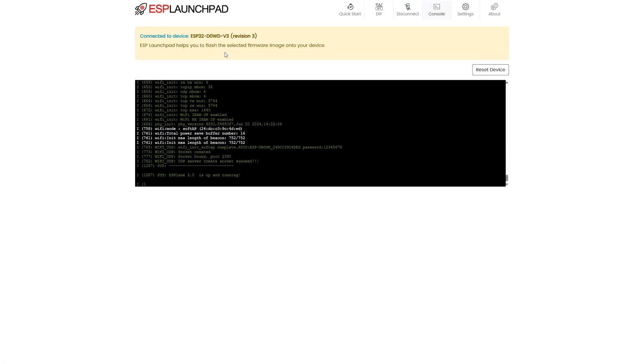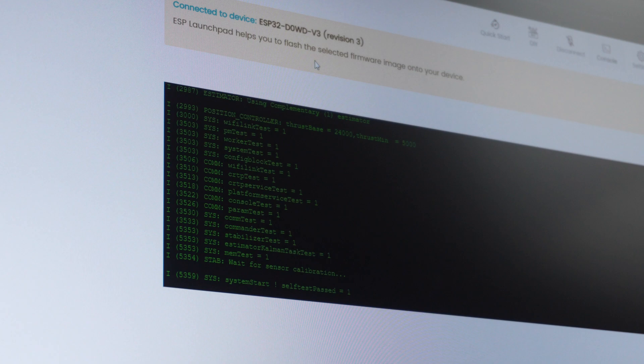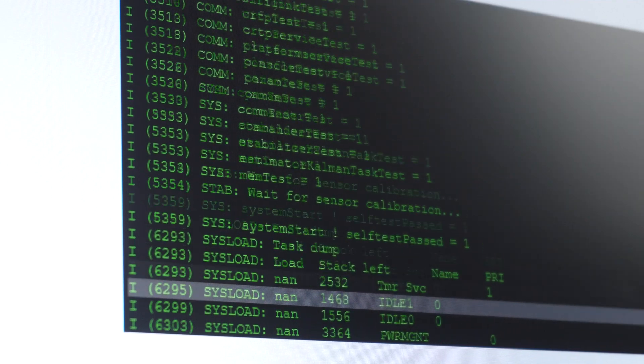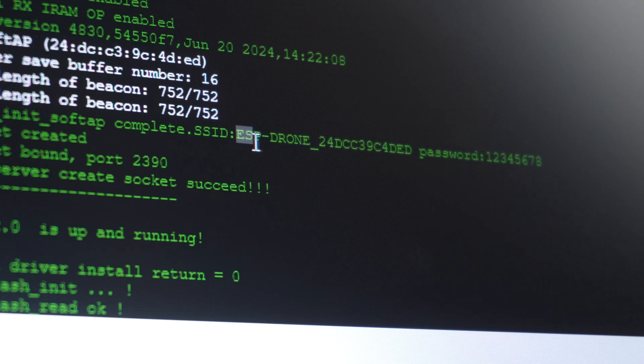Once it's done, click Reset and then Confirm. Now if you see serial output on the console, that means the flight controller has booted up and started the calibration process. Once calibration is complete, you should see 'ready to fly'. If you don't, scroll up to check for errors. You will also see the I2C status for the IMU sensor and the Wi-Fi SSID and password to connect to the drone.